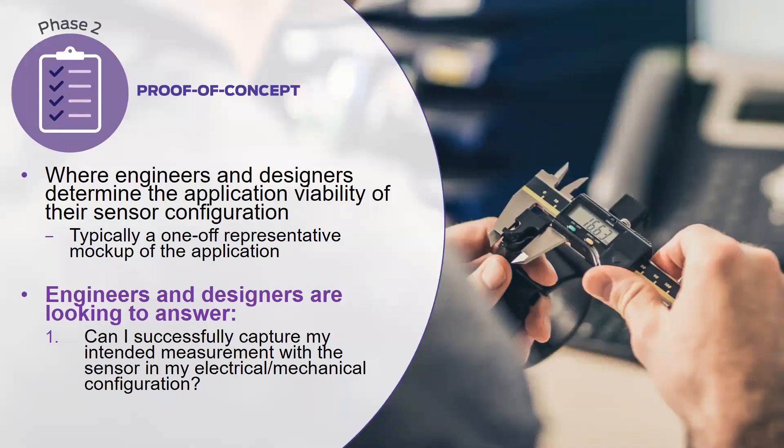After characterization comes proof of concept. Your main goal here is to determine whether the sensor can successfully capture its intended measurement with your selected electrical and mechanical configuration. A proof of concept is really just a one-off mockup of your application using your expected interfacing materials and load concentration methods. Then you test sensor performance and determine whether you can capture the intended measurement or event of your application — can you capture it one time?